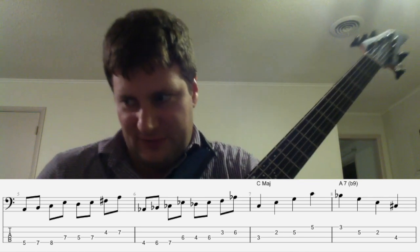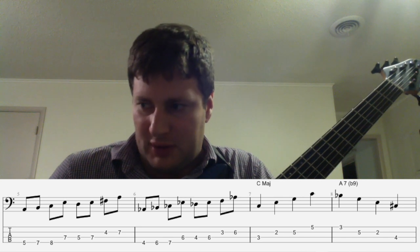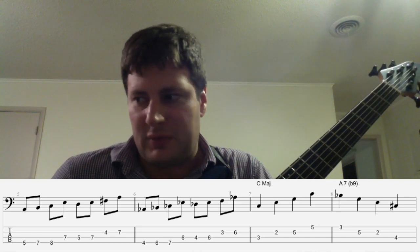Notice on the minor seven, we play the first five notes of the Dorian. On the D seven chord, we play the first five notes of the Mixolydian, and we've just made a pattern.